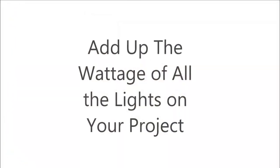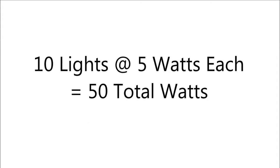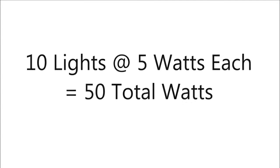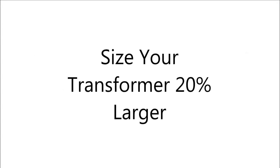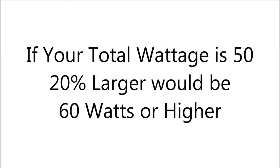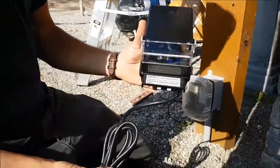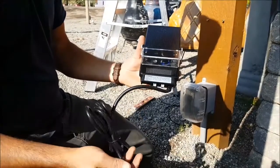A question I get asked all the time is: how do I know what size transformer to use? Very simply, add up the wattage of all the lights on your project. If you're using a 5-watt light and you've got 10 of them, that's a total of 50 watts. A general rule of thumb is to size your transformer 20% larger than what you actually need, so if you need 50 watts, you would want to use a 60-watt transformer or larger.